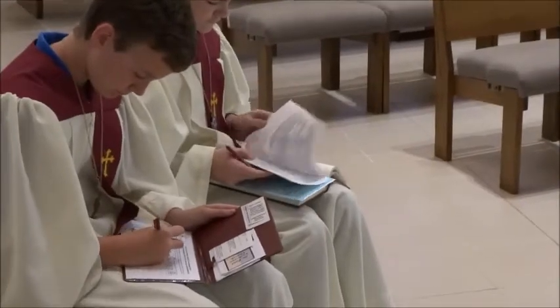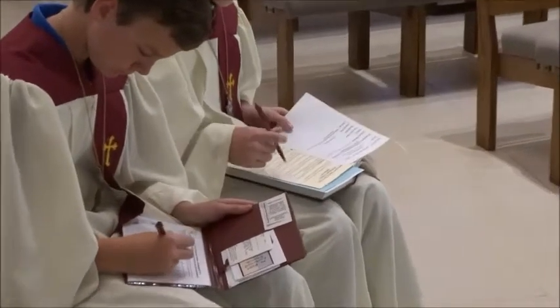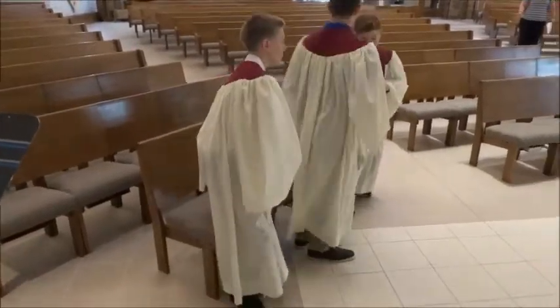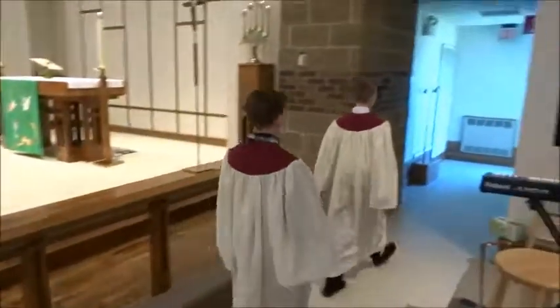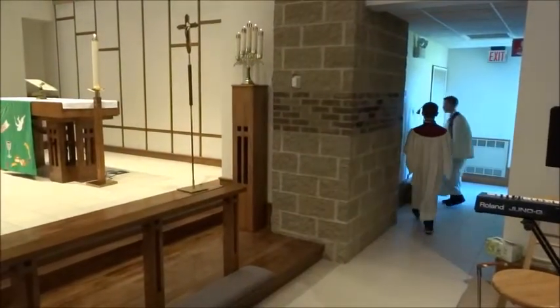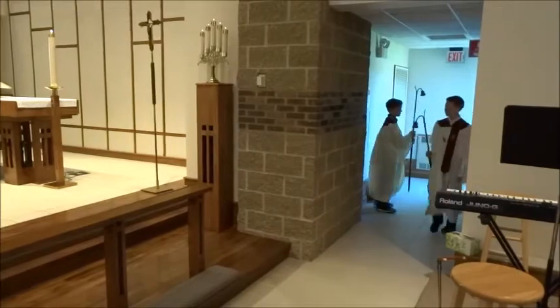Don't forget to sign in the red book to mark that you have attended the worship service. Please write legibly. Only at the Saturday evening worship service will you extinguish the candles. Sunday morning candles will remain lit for all services, and you may simply proceed to the usher room to hang up your gown at the end of service.